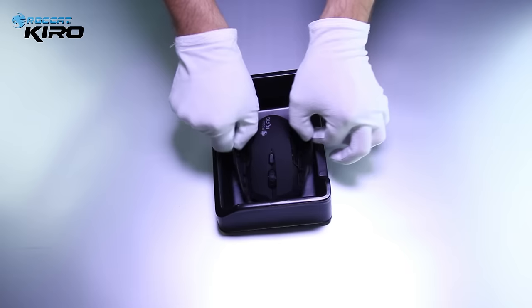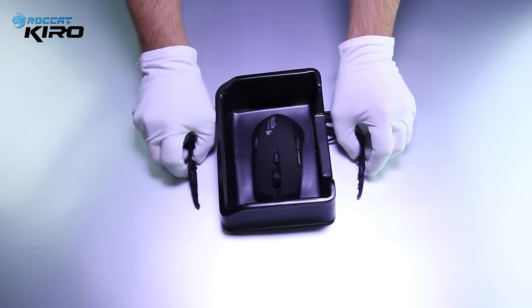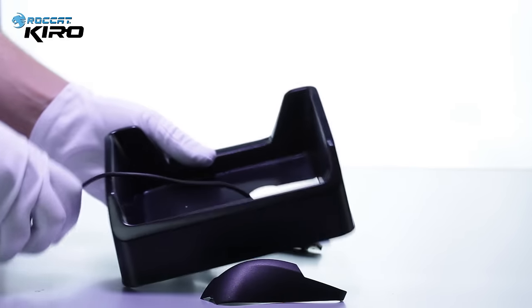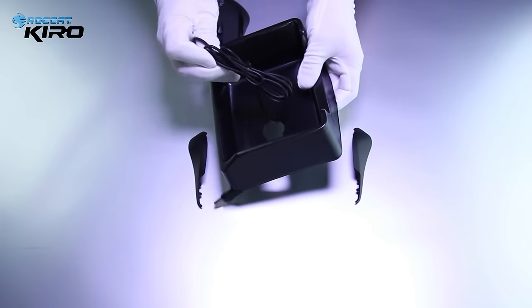And now let's play around with it. As you can see, it comes with two additional side parts which are blank, and two which are already fixed in with two buttons each, meaning that you can have up to four additional buttons.